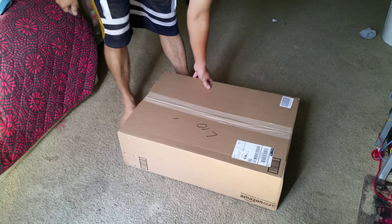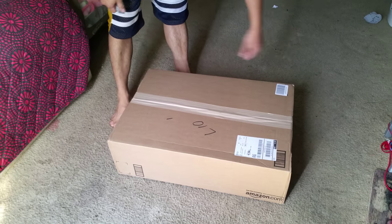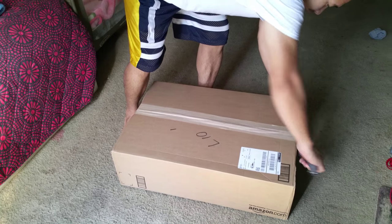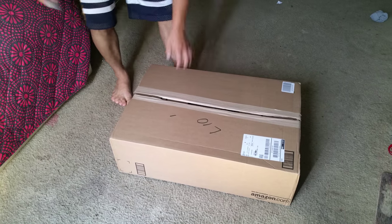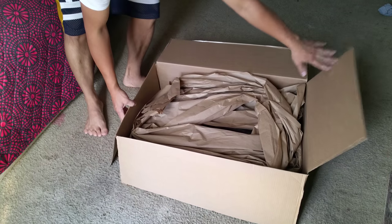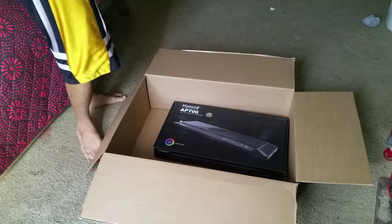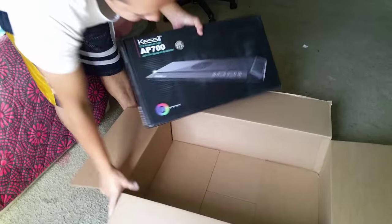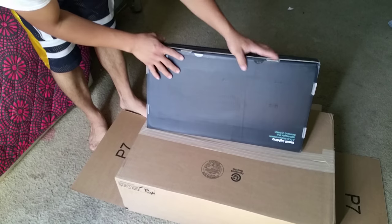Today I received my Lightcastle AP 700. Let's see what's inside. It's not too heavy. I'm just gonna put it on top here and open it up.